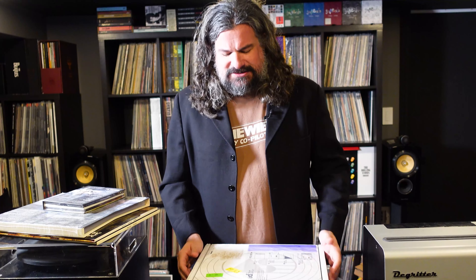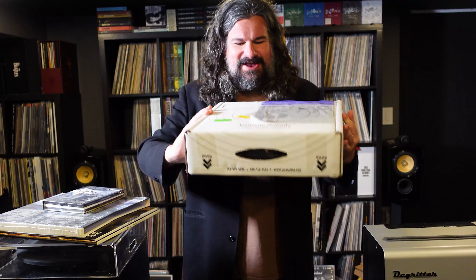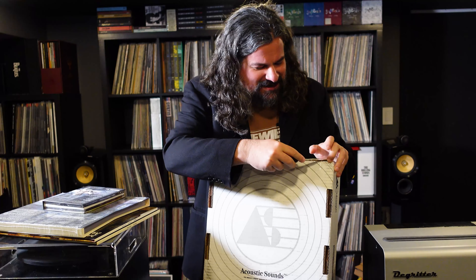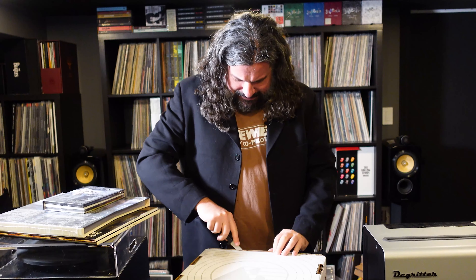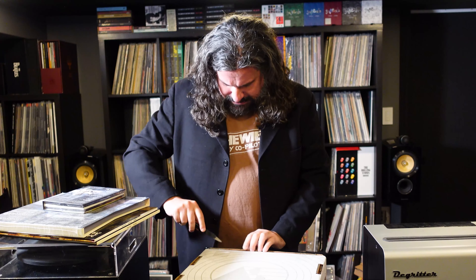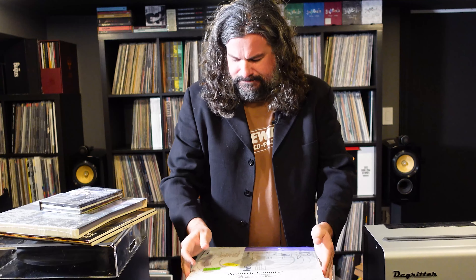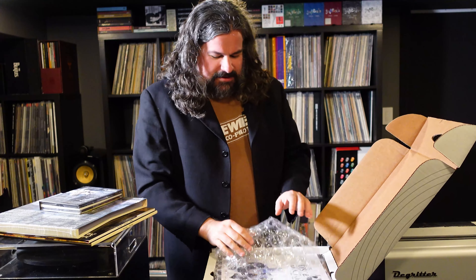So this is less than that, but it allows us to have basically the same pressing plates, as far as I understand, as what they did there, but in the new release under the Acoustic Sounds brand. So I just got my one — I got one for myself and one for a friend. This is the shipping box that it contains. I have yet to see what's inside, so let's crack it open and see what we got.